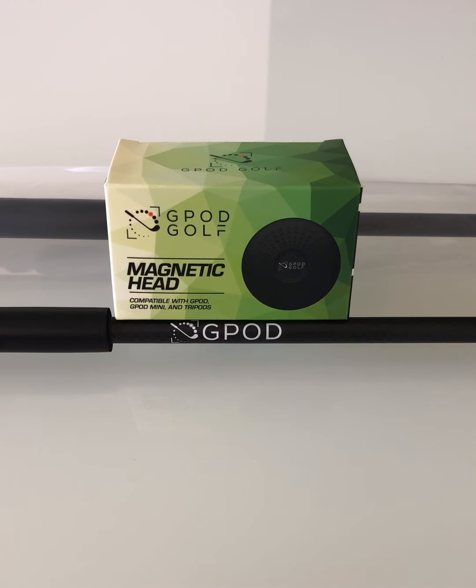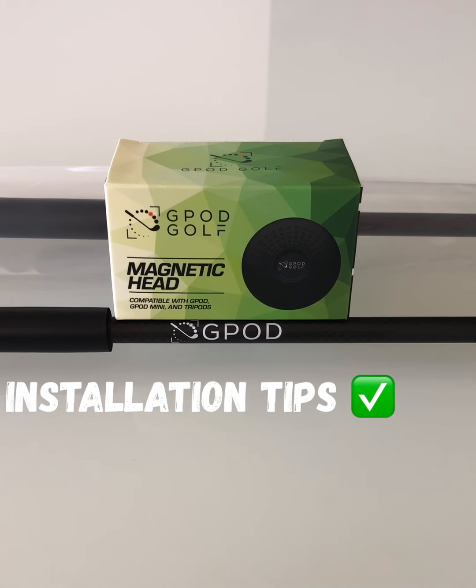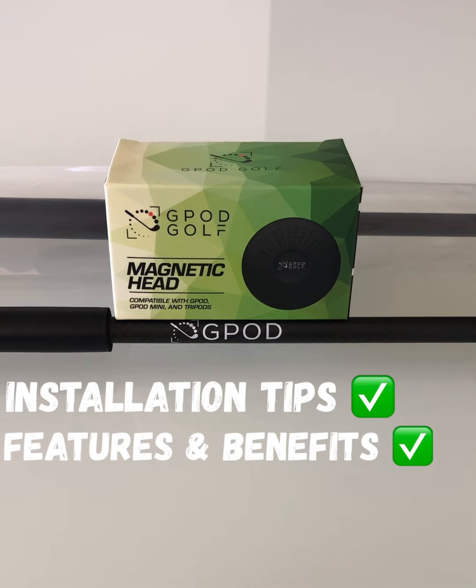Hello everyone, this is Paul from G-Pod Golf. I want to share this video to cover some installation tips and talk about some of the cool features of our brand new G-Pod.